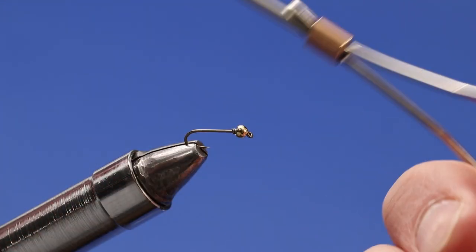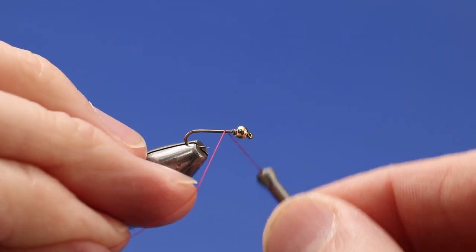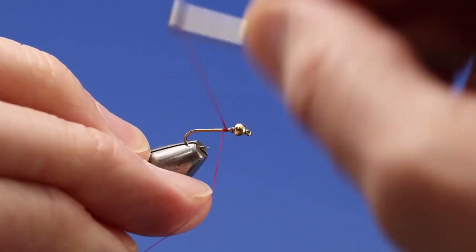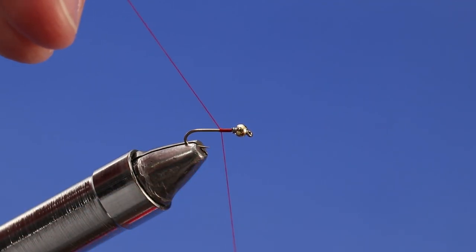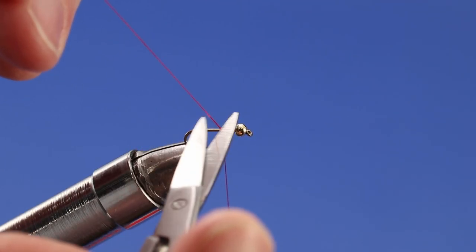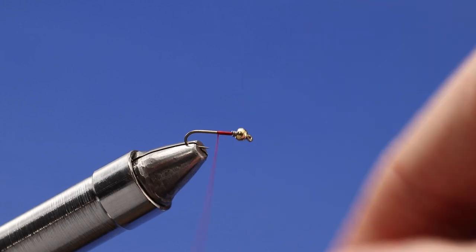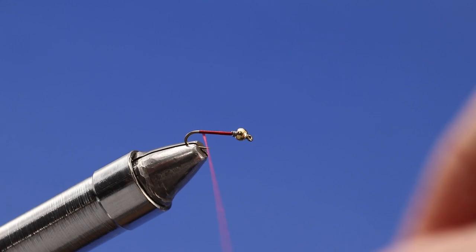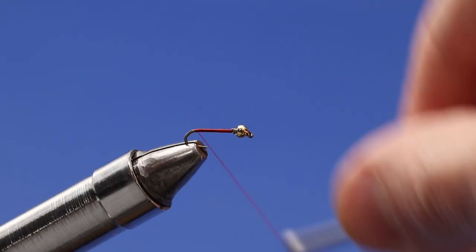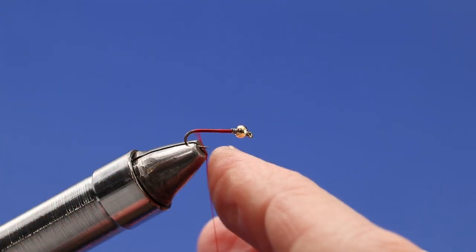I've got my 70 denier red ultra thread and I'm going to start laying down my thread wrap right behind that lead wire wrap. Come back a little bit, give it a slight tug, make sure it's nice and snug before I snip off the tag end. Now I'm going to wrap back with my thread, clear back to where the hook starts to bend, being mindful of the point of my hook so I don't fray or cut my thread.